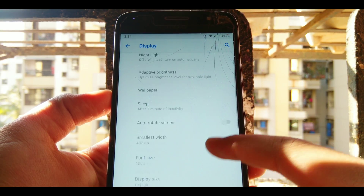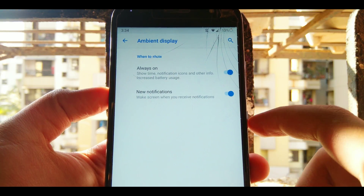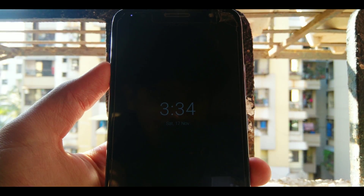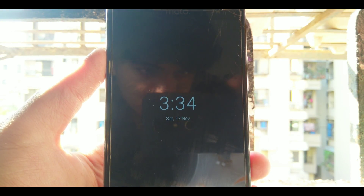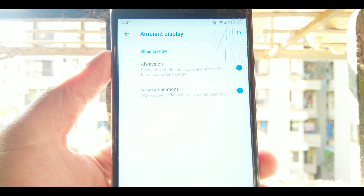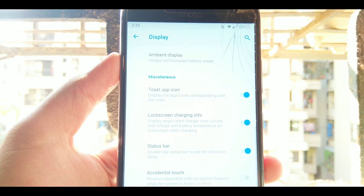Next up is in the display. Go into display and scroll down to find ambient display. Here you will see the always-on display, which is a pretty handy feature as it helps you get all your notifications — it's pretty useful, but keep in mind it consumes a lot of battery.